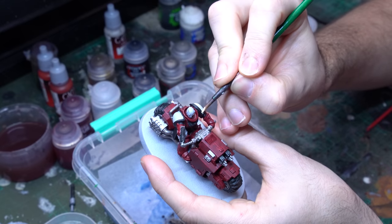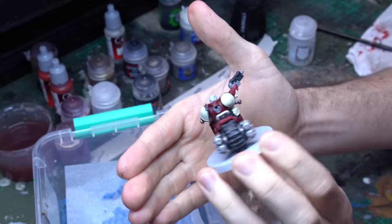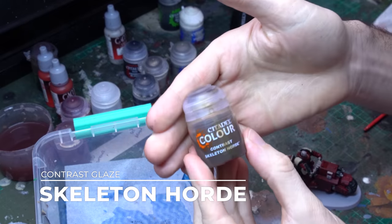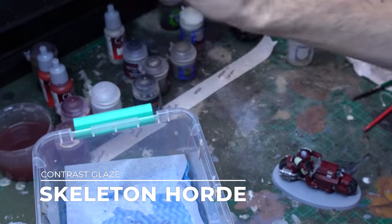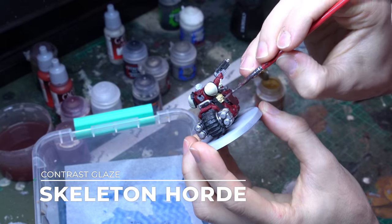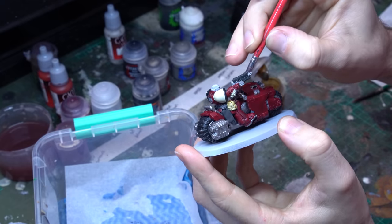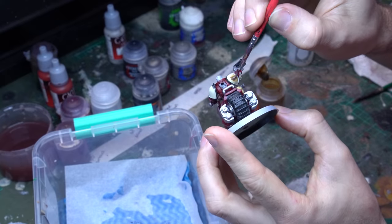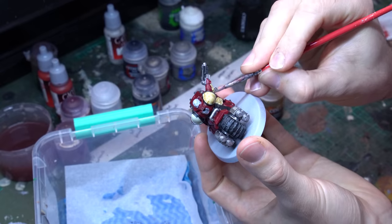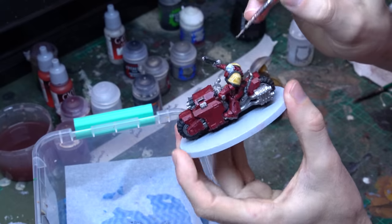Then once that's down, I'm going to grab the Skeleton Horde contrast and apply that nice and evenly over all of those bone elements. Sometimes this will be a little bit thick and it might pull a bit too much, so I just get a little bit of contrast medium on my brush and almost wet-work it to thin it down on the model itself. This is particularly useful on the shoulder pads because you don't want to turn those brown or too dark — you want the bone coming through. You really just want to push the deepest part of the Skeleton Horde into the recessed detail of the pauldrons and let the bone really come through a thinner component of that separating contrast. But don't overdo it — you don't want to accidentally push the Skeleton Horde all around the model.